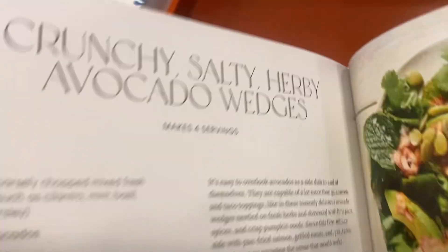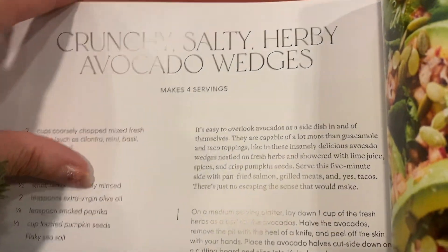Hey guys, this is a book review for Big Bites by Kat Ashmore. This is a really fun cookbook with bright, colorful photos.